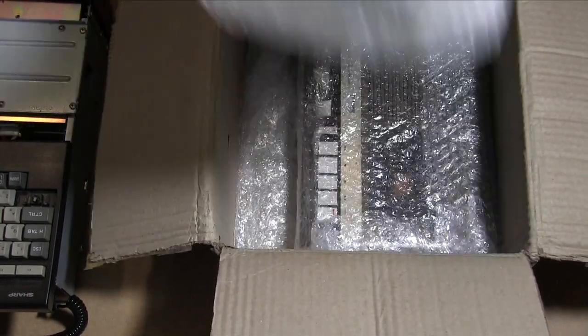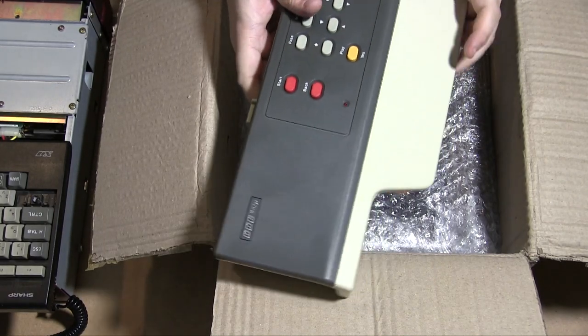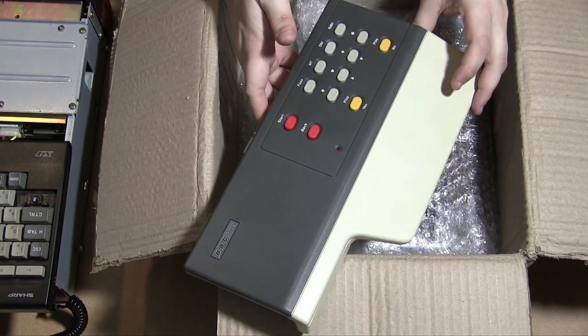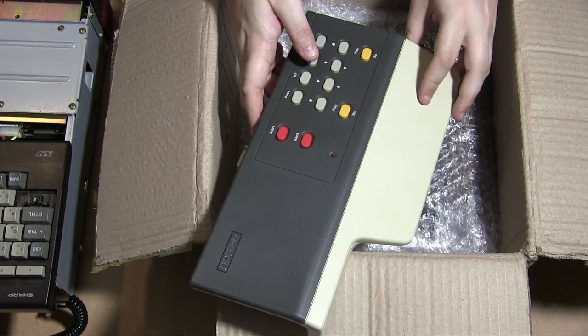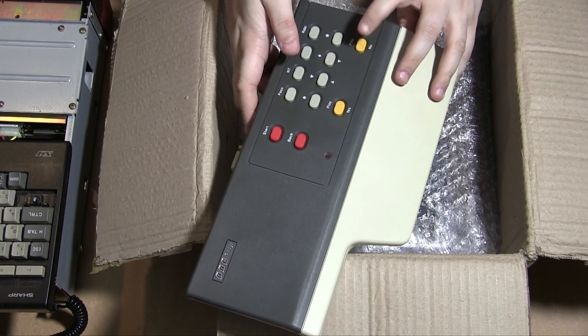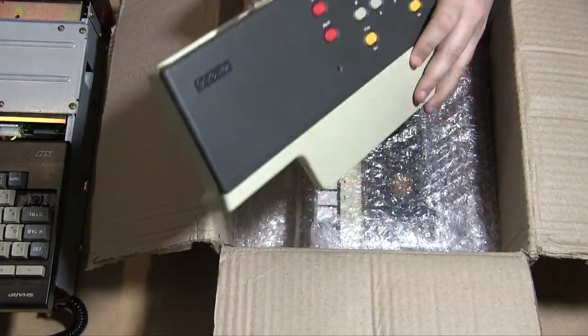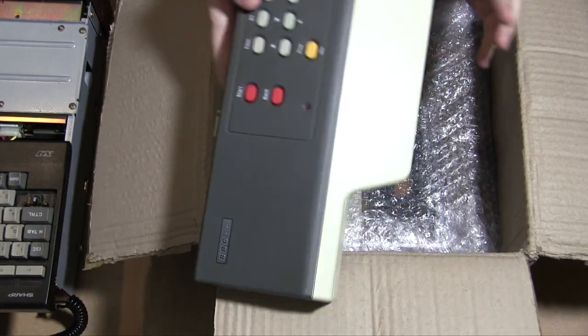These are slightly heavier things. So this is the BBC Bridge Computer — it's a kind of console designed to play bridge, with different versions of bridge. Tomorrow Arcade and RMC did quite good videos on this if you want to know more. I might do one myself of course, now that I have one.